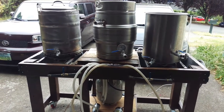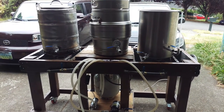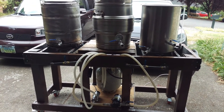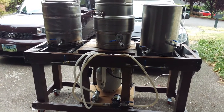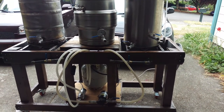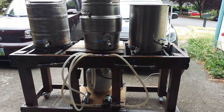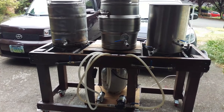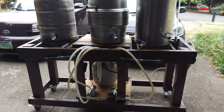Hi everyone. This is my single-tier, two-burner, three-vessel brewing system. I built this based on designs I had seen online, and this is what I use to make a standard five-gallon batch — but I'm actually brewing a 10-gallon batch today.